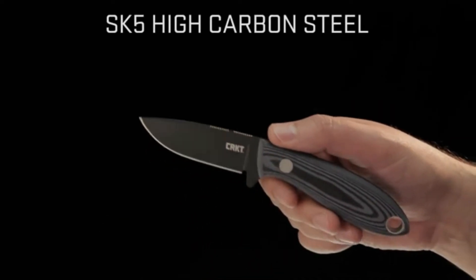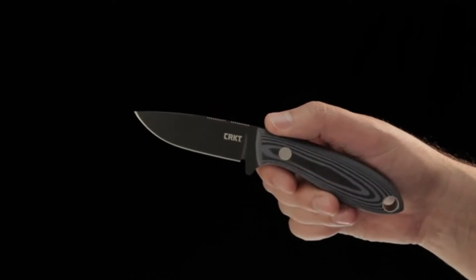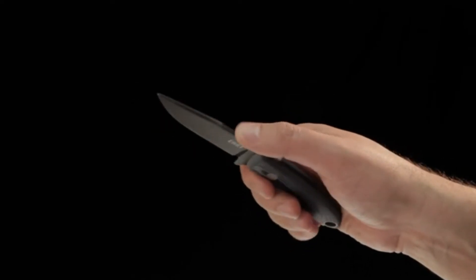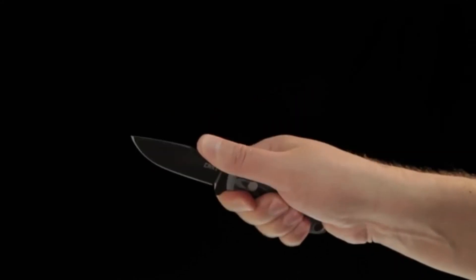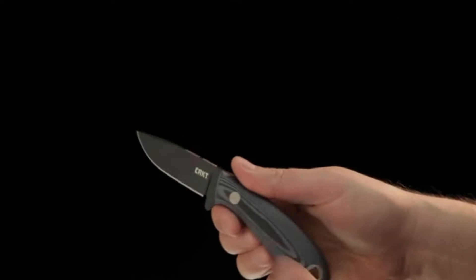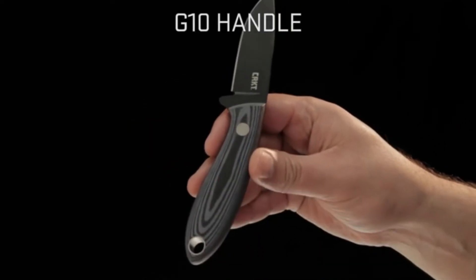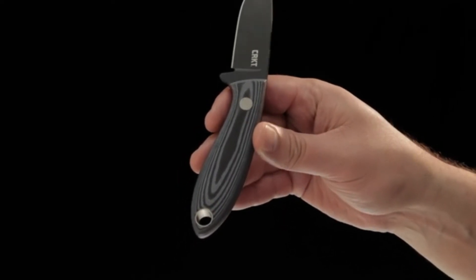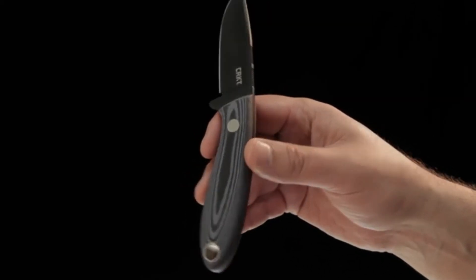The blades are SK5 high carbon steel and feature a black powder coat that is corrosion resistant and easy to clean. The jimping on the top of the blade is well positioned for grip in the midst of blood, mud, or just taking care of business. The contoured handle is made of layered durable G10 and comes in a beautiful pattern of black and blue. There's a lanyard hole on the back end of the knife for carry options.